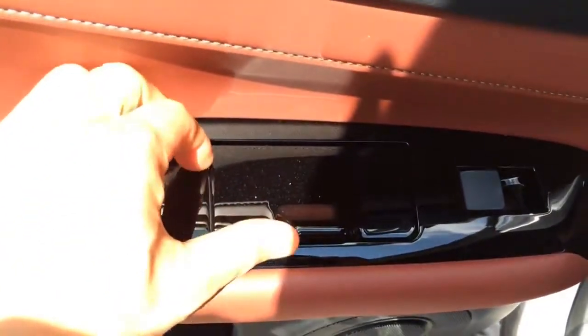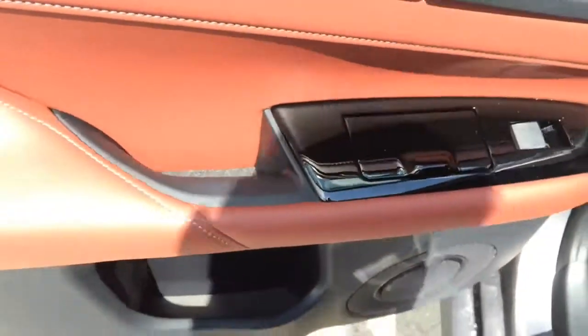The rear windows are also automatic, with a little storage compartment on the door panel.